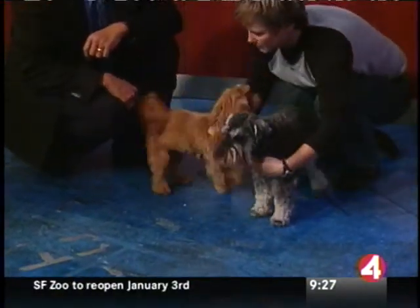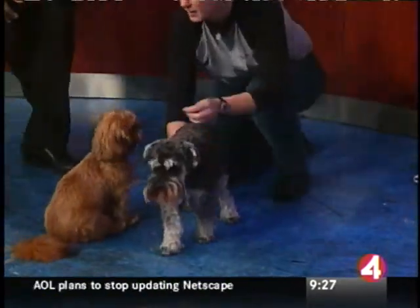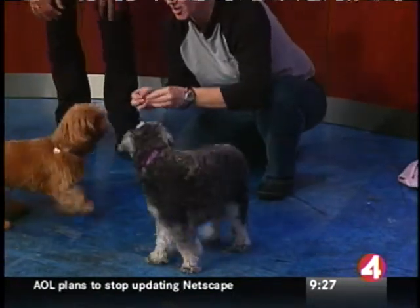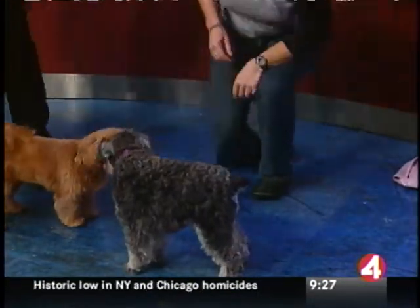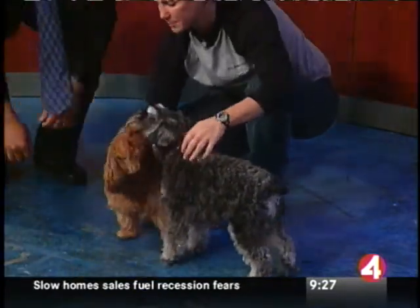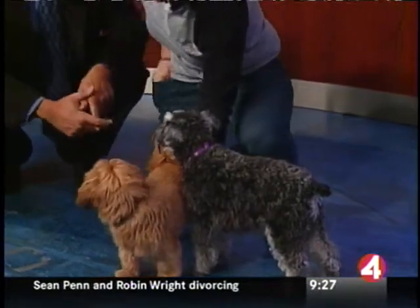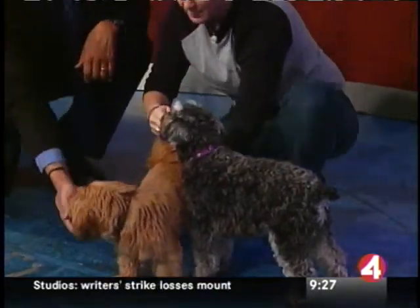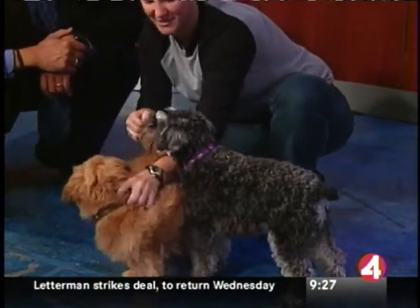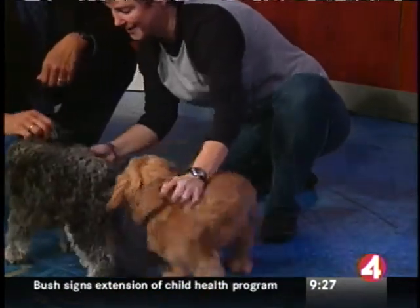We've trained them to work together. Dakota, sit. Good girl. Stay. And then jump. Good girl. And you give treats to both, because Compass had to hold still — that's hard. In fact, Dakota's a little too squirmy as a puppy. If I hold her still, I can tell Compass to jump over her, but she's not going to hold still on her own yet — she's a little too young for that. Come on, Compass, jump. There we go. Good job.